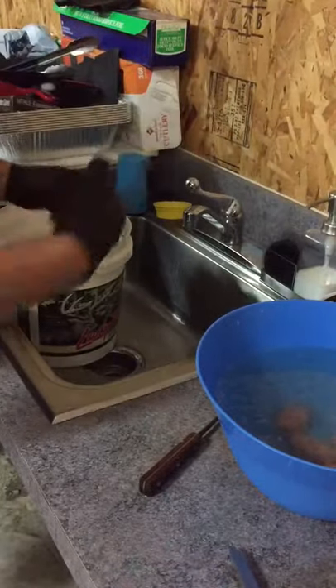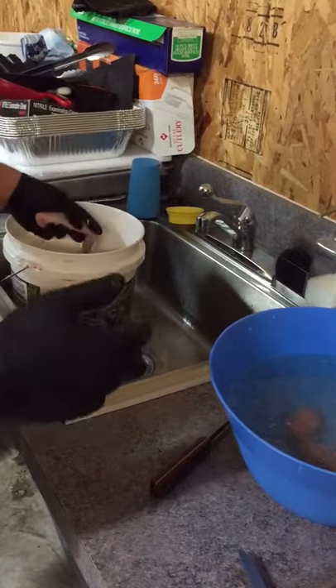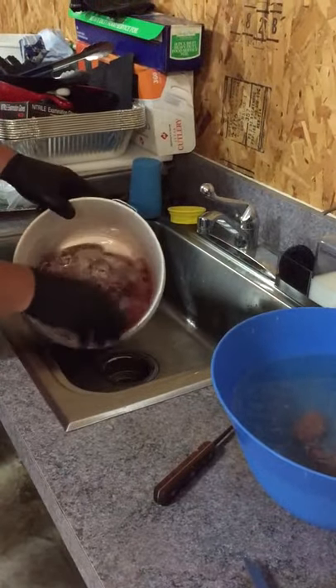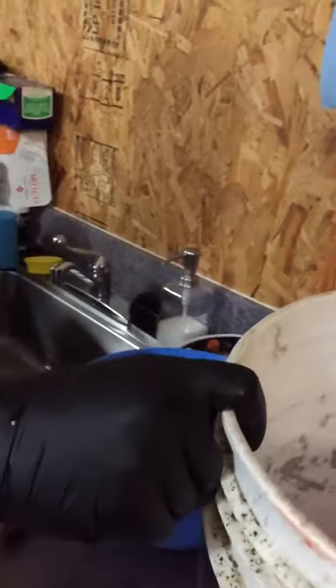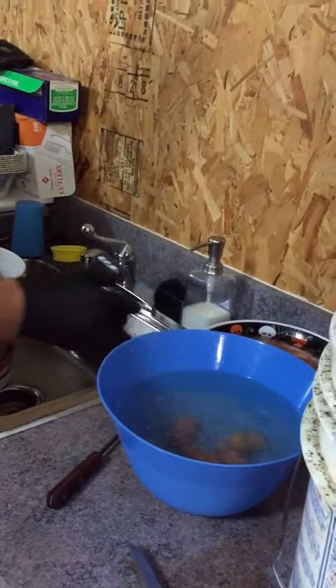We got fresh bull testicles, they were cut today. My setup: I got a bucket with just ice, I've rinsed them several times, I've got a trash bucket, and I've also got salted ice water.